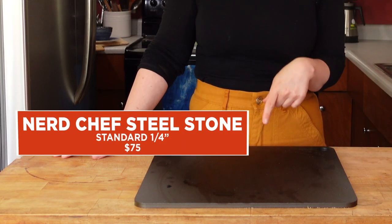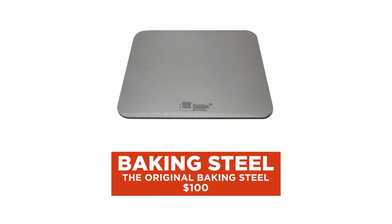So I have a baking steel here. Lisa actually just wrote this review — two steels tied for the win. I have one of them here; this is the Nerd Chef. The original Baking Steel is the other co-winner, and both of them were truly fantastic. I actually finished reading her story and immediately went and ordered one for myself. One pro of the steels is they're basically unbreakable.